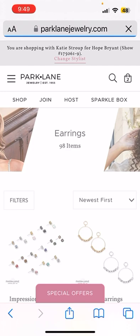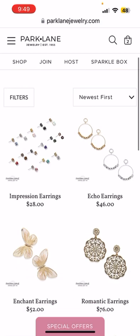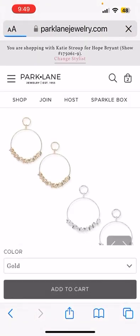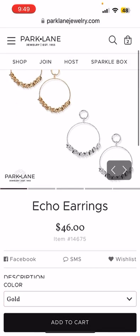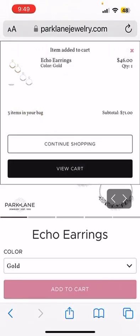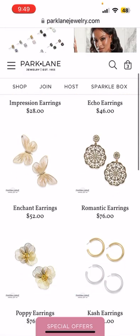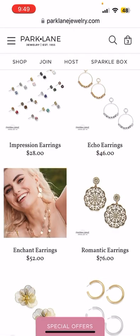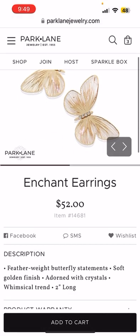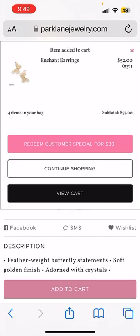Now we're going to go shopping and select our next four items at half price. I have to get these Echo earrings — they are going to be such a great half-price item. Half price, they're only going to be $23, so we're going to add those to the cart. Then what will spring be without these gorgeous Enchant earrings? Absolutely gorgeous — we're going to get those at half price as well. Add to cart.